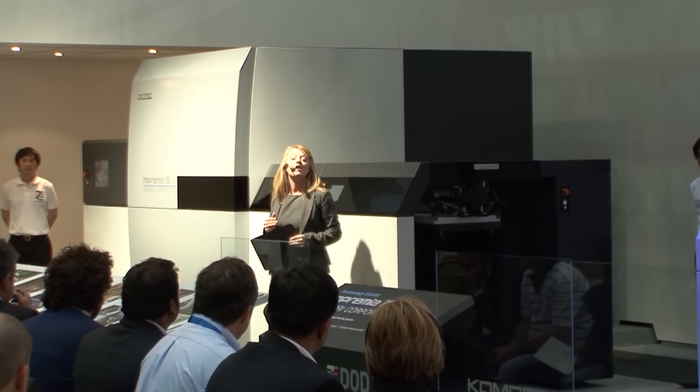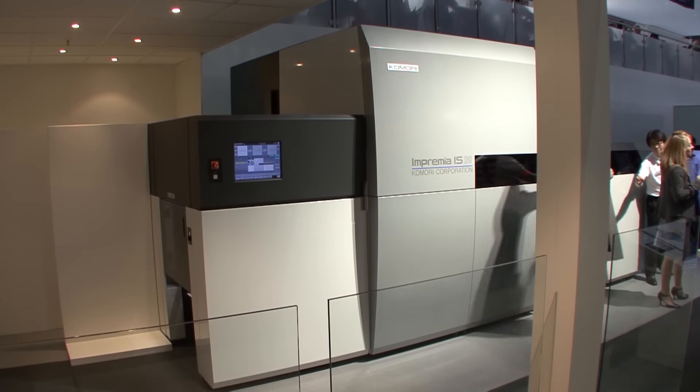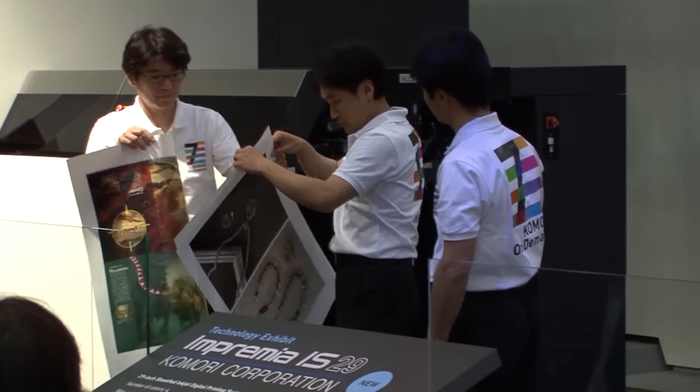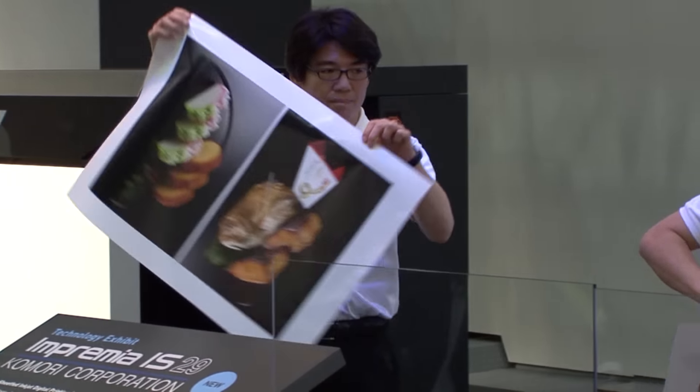Why has it taken so long? Our desire to provide exceeding expectations has kept us hard at work perfecting the process. So let's talk about some of the features of the IS-29.